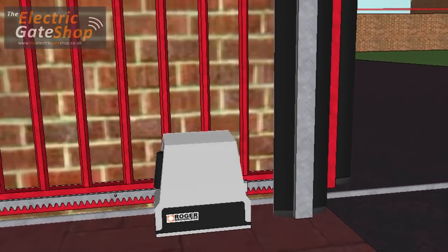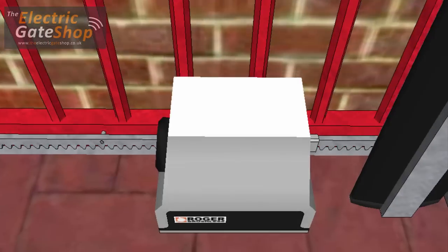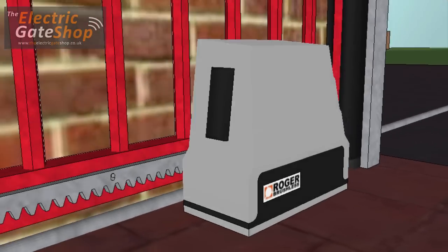Rack is available in steel and nylon-coated steel. Nylon is usually used on small gates and is much quieter in operation. The rack is fitted along the bottom bar of the gate and sits on the cog of the motor which moves the gate. It's important to get the tooth spacing correct between the lengths for a smooth travel.